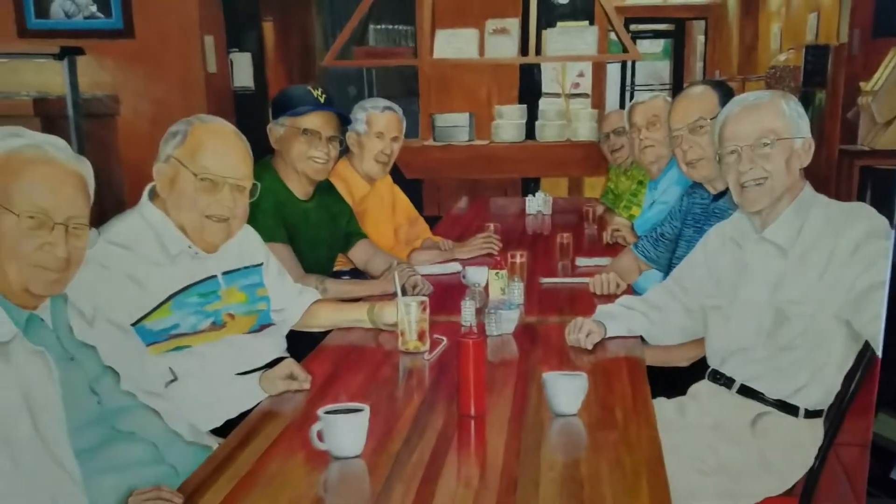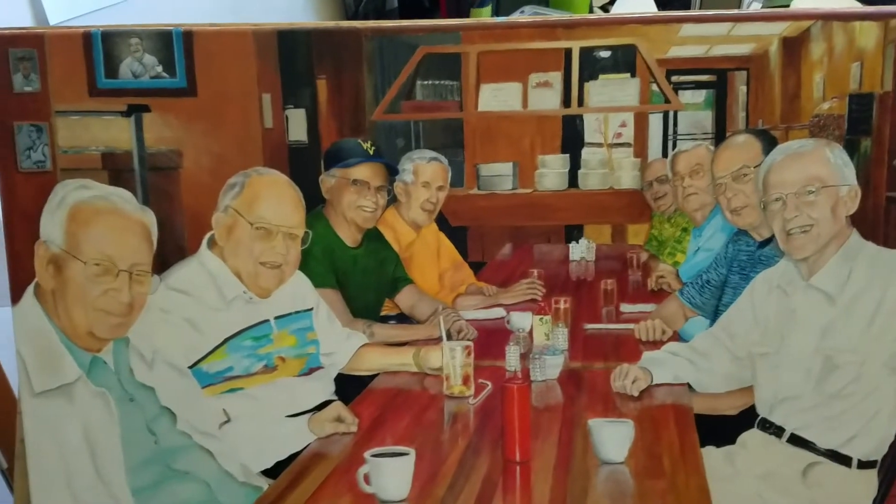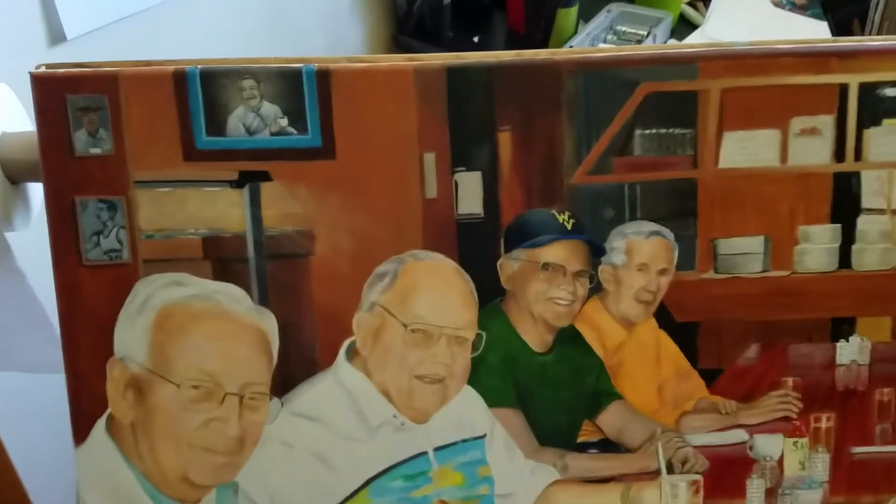I still have work to do on the door looking through to the outside. I decided to leave all this background in — I think all the guys in here take over the painting, and a little bit of background isn't going to hurt anything.